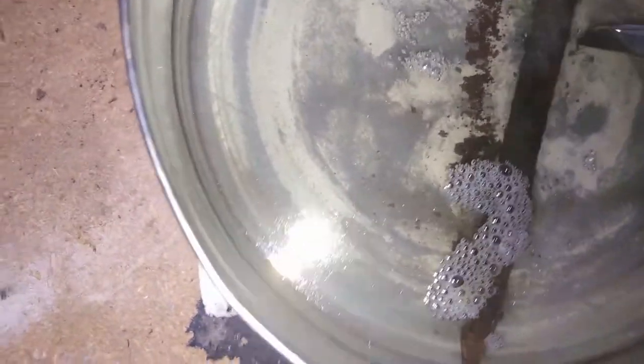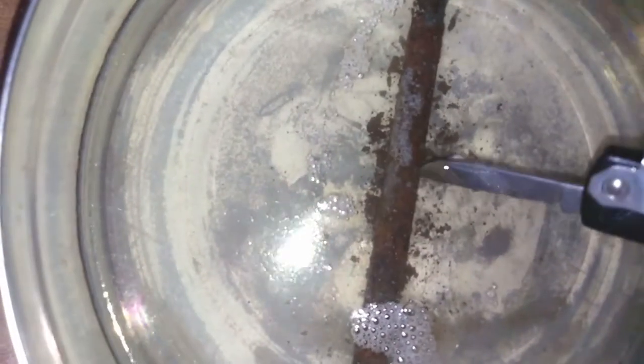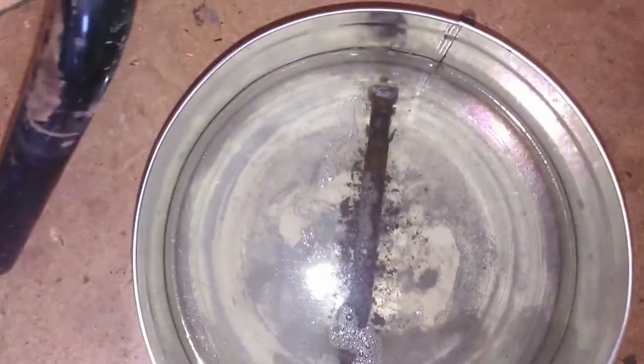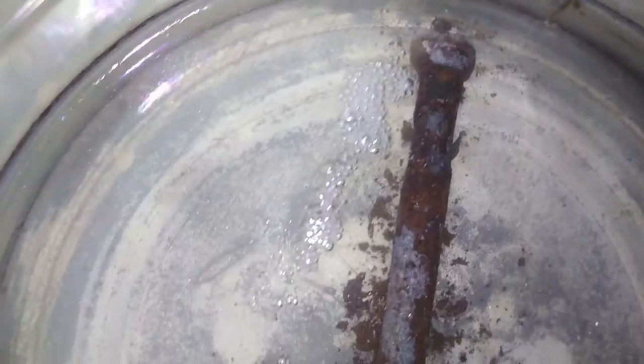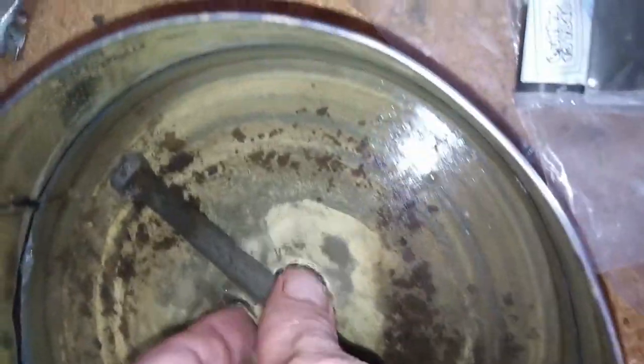As you can see already, the rust is just coming off. We'll leave it for another day and see what it's like on day four. And as you can see on day four, there's a big change in it. We'll pull it out and have a proper look.